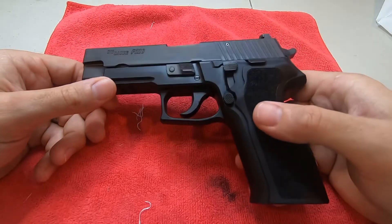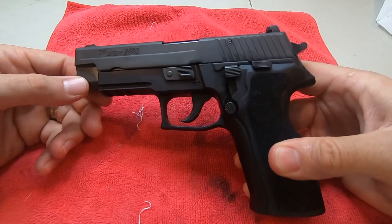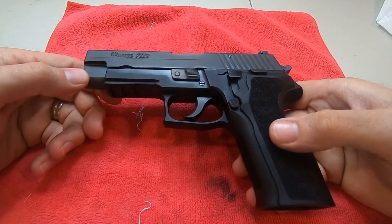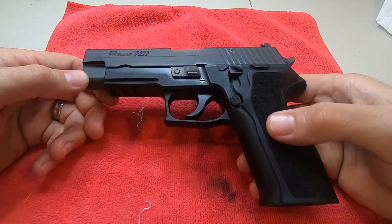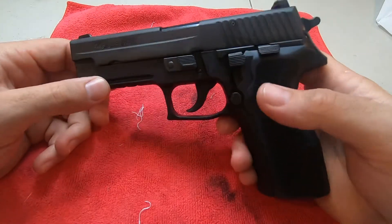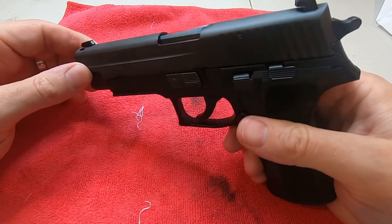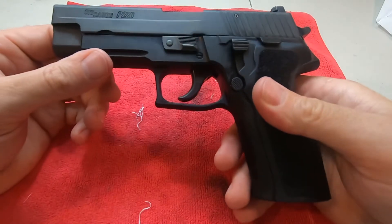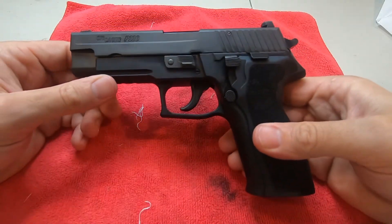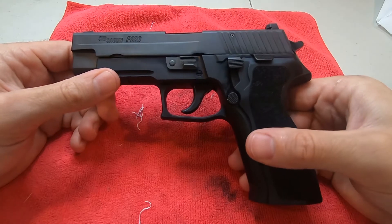I've been shooting this and my Smith and Wesson 686 — I made another video on that gun as well. I'm just learning, new to this whole thing, just enjoying it. Any positive criticism is great and appreciated.